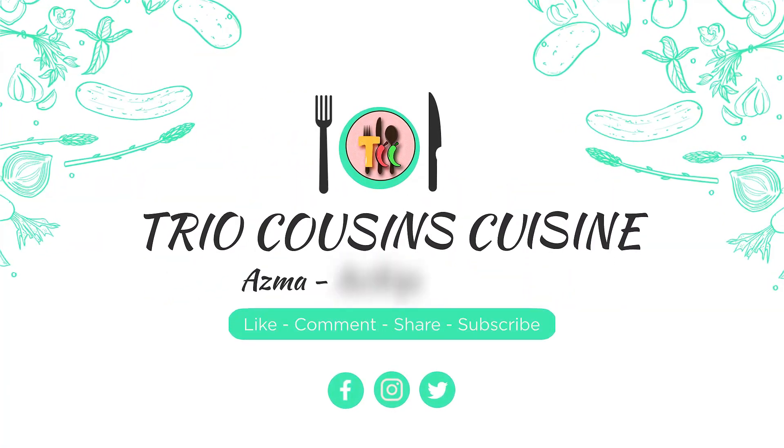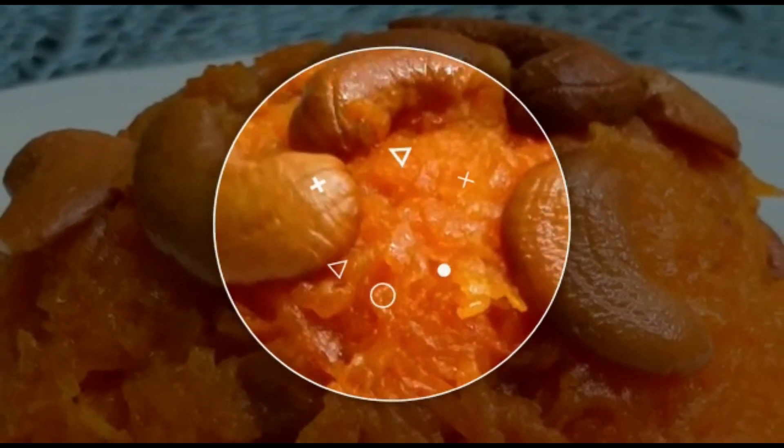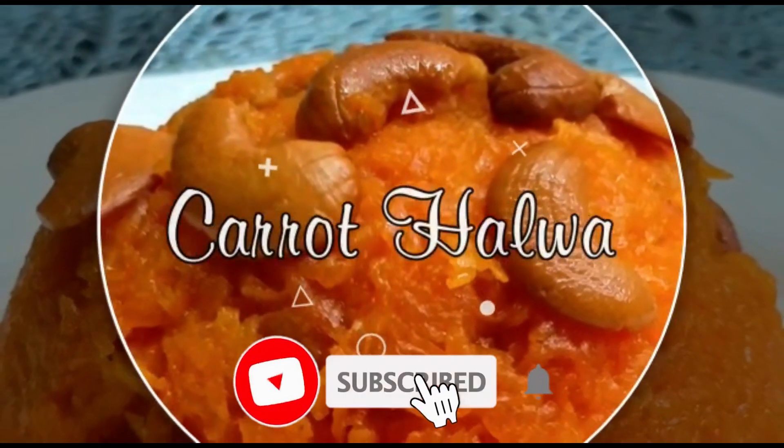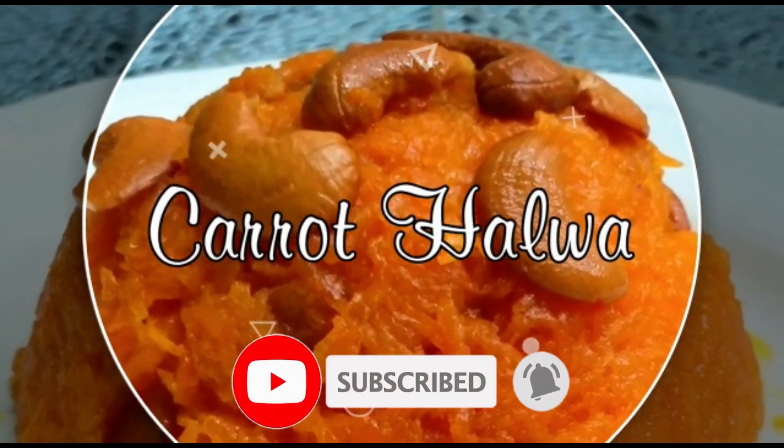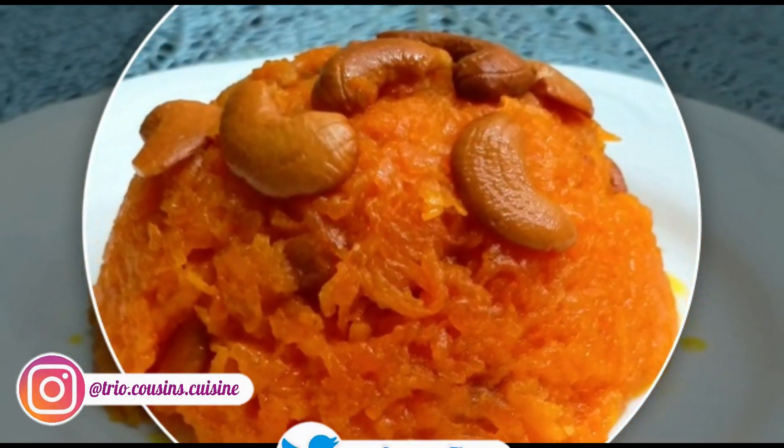Assalamualaikum friends, welcome back to our YouTube channel. This is Aatika from Tryo Cousins Grijin. After a short break, we are back with a bang. Hope you are healthy and safe. If you are watching the channel, please press the subscribe button. You can also follow us on Instagram.